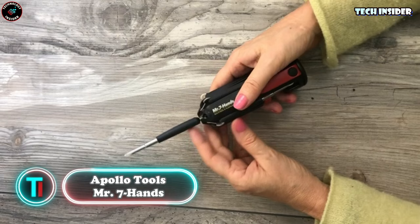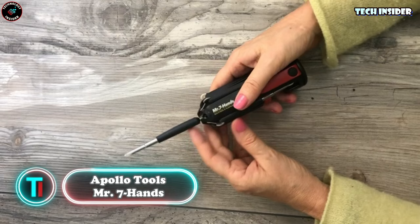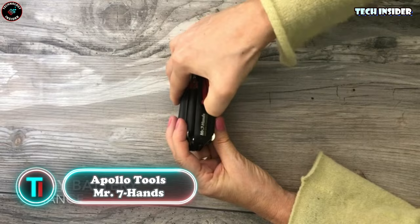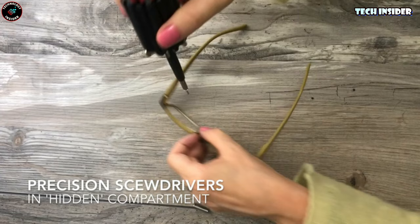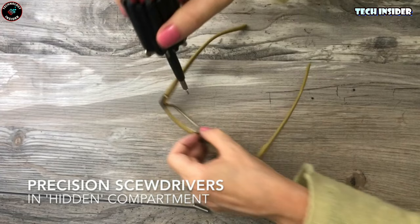Say goodbye to misplaced screwdriver bits. The Apollo Tool screwdriver combines eight commonly used screwdrivers into one compact body. When you need a specific one, simply unfold it — easy peasy. Even cooler, there's a small flashlight right in the middle for those dimly lit situations. Just pop in the batteries and voila. Flip the tool over to see the final result and turn on the larger flashlight. How's that for convenience?